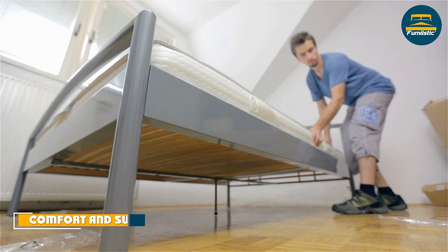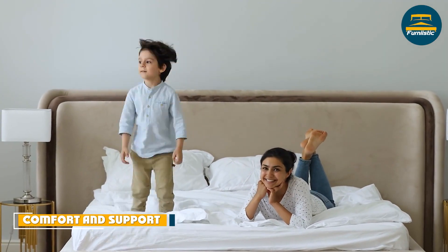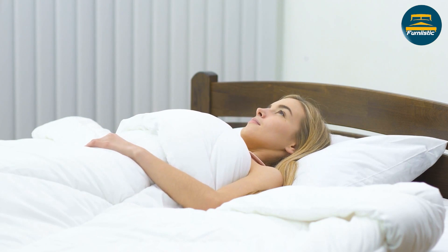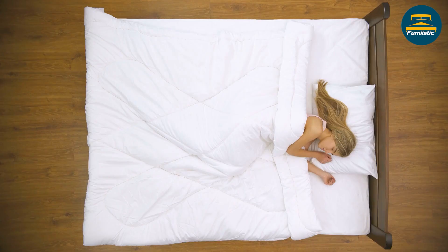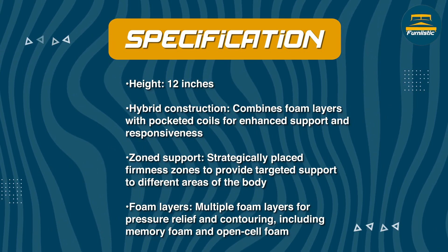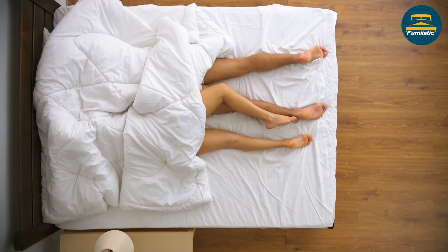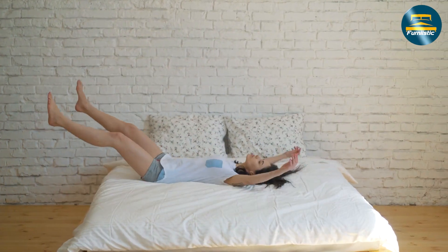The Casper Select Mattress is designed to provide a balance of comfort and support. The top layer of foam provides a soft cushion feel, while the memory foam layer contours to your body for added comfort. The zone support layer provides targeted support to areas like your hips and shoulders to help reduce pressure points. The pocketed coils add support and help reduce motion transfer, which is important if you sleep with a partner. The high-density foam base layer provides stability and durability, ensuring the mattress will last for years to come.